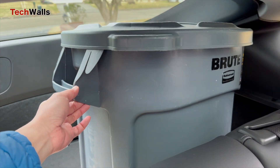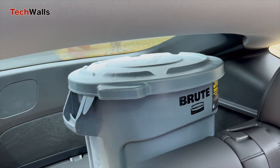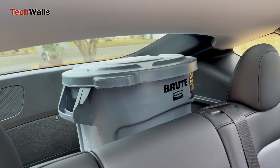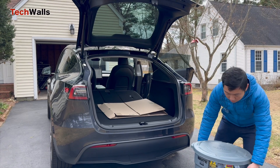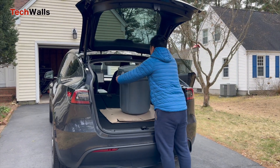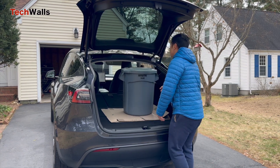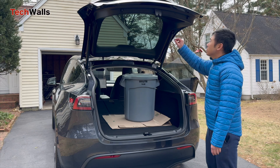To answer this, I tried with the Rubbermaid Brut 20-gallon trash can with lid, a popular choice due to its durability and size. The Rubbermaid Brut trash can measures 22.9 inches in height and 22.5 inches in top diameter.